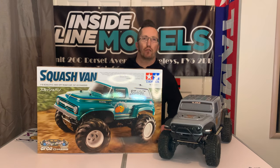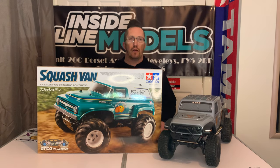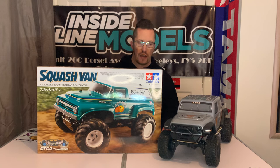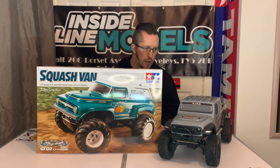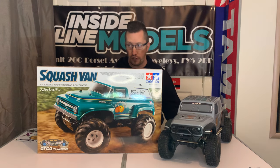Hi there and welcome to Andy Robinson RC, cheers for checking out the channel and checking out this episode today. What have we got? Well we've got a brand new kit from Tamiya — we've got the GF01 Squash Van. We'll be having a look at that, and also as you can see I've got the FTX Gladius and I've had that out for its first run today. We did a video of this and this was going to be my video for today, but the Squash Van showed up so we're looking at this first.